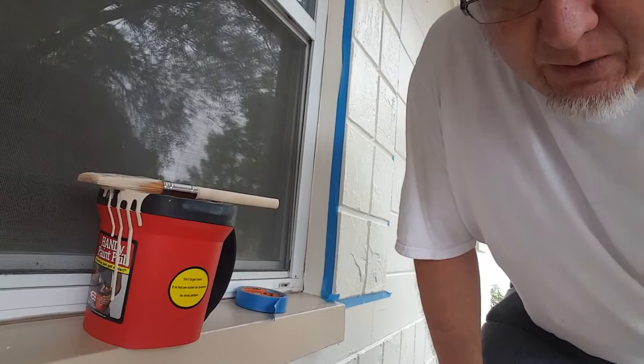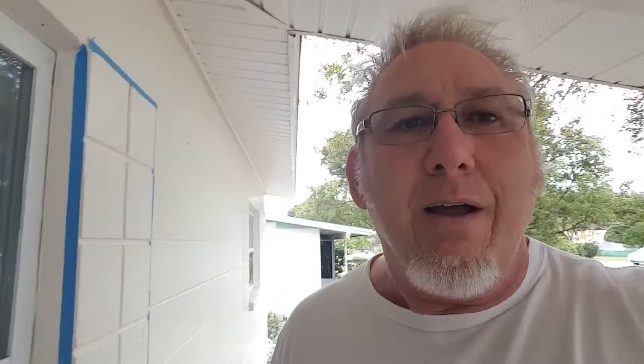Use one of these little handy buckets to hold the paint in. It's got a little handle on the side, making it really easy to work, because most of the cutting in is working overhead and it can get really tiring really fast.